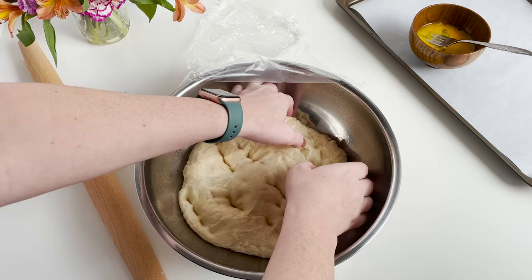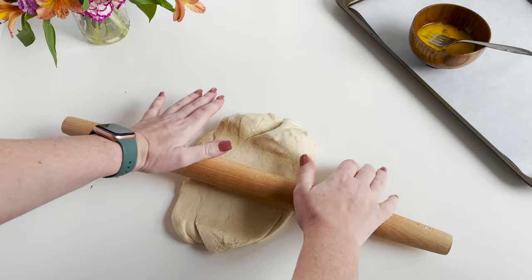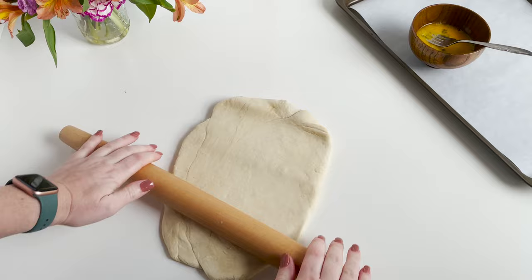After it's done proofing, you're going to get it out and roll it into a large rectangle. Just use your rolling pin and roll it to about the same width and length all the way across.